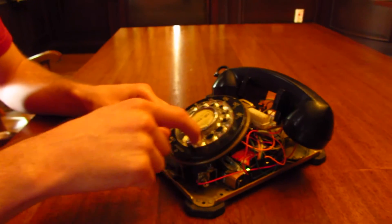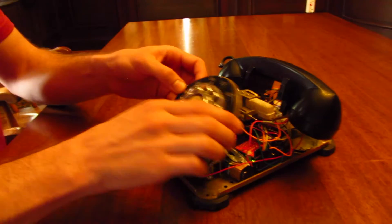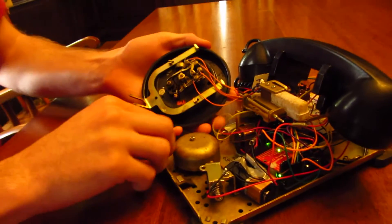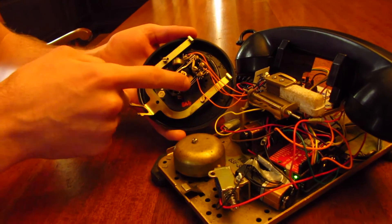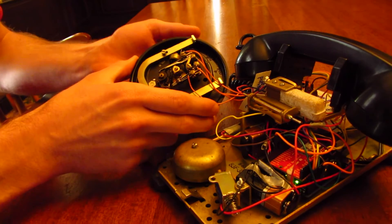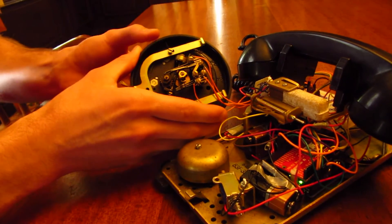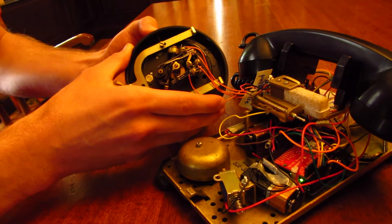We wanted the user to be able to dial phone numbers using the phone's original dial. So to do this, we took a look at the mechanism on the back of the dial to determine how these two switches send signals. Now ordinarily the signals would go to the telephone exchange, but we wanted to use our Arduino microprocessor to pick up on these signals to determine which number was dialed.